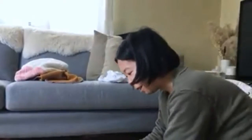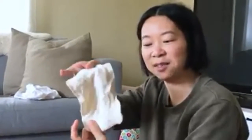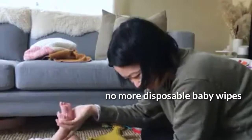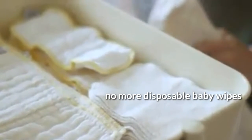Anytime we've used a disposable wipe you end up having to use so many of them. I just use these flannel pieces of fabric and wet them with water. You end up saving so much money — you can go through a pack of wipes really quickly.